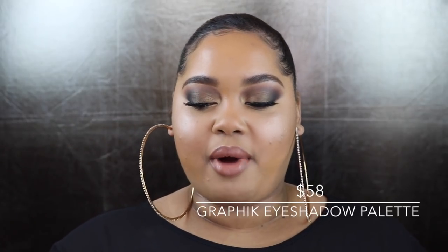First, talking about the eyeshadow palettes — these are called the Graphic Eyeshadow Palettes. They retail for $58 and each palette contains five different colors. I grabbed the color Vista because it offered the colors that fit my lifestyle and my makeup tastes. Even though these are neutral eyeshadows, I honestly don't have an updated variation of these colors in my collection.